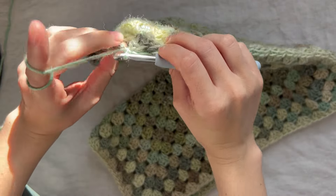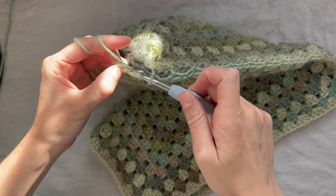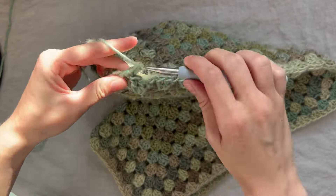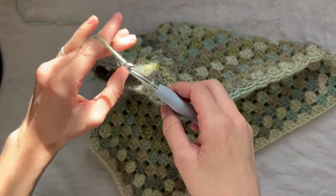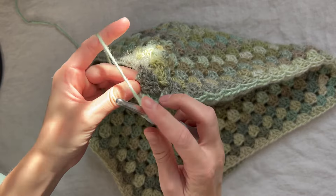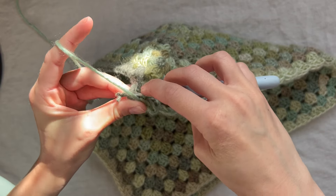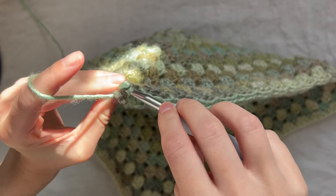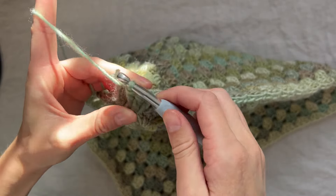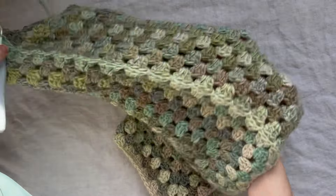After placing the last slip stitch, go into the final corner space and place a cluster, then slip stitch into the top of that chain three. We are now joined all the way down. This is what the sleeve looks like so far.